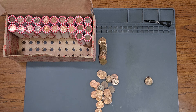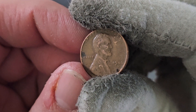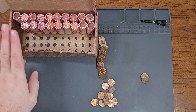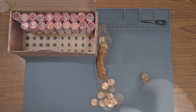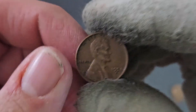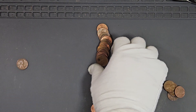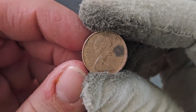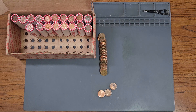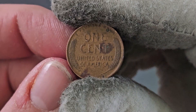Roll number 28, wheat penny number 23: third 1946 minted in Denver. On roll number 31, wheat penny number 24 and Canadian penny number 5: the wheat penny is 1951 minted in Denver. Roll number 32, wheat penny number 25: second 1940 minted in Philadelphia.